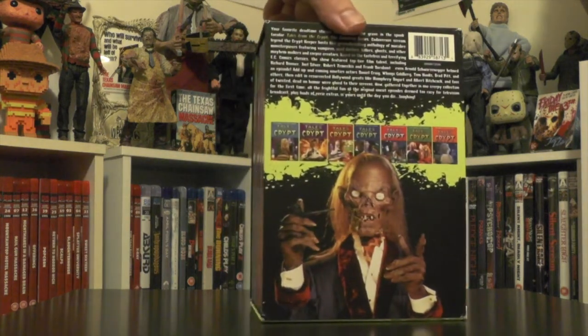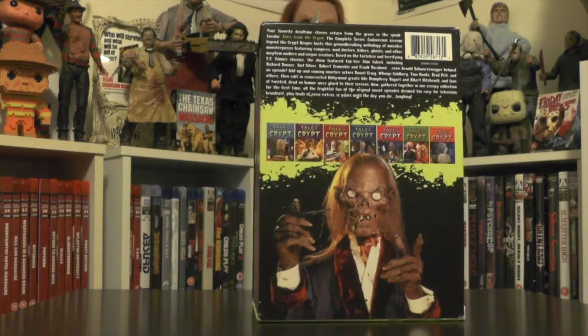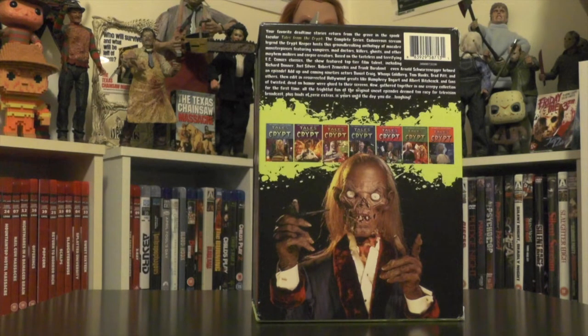Then you have the back, which gives a quick synopsis of what the series is about, and another pretty awesome image of the Crypt Keeper. It also shows the seven seasons and what the artwork looks like.